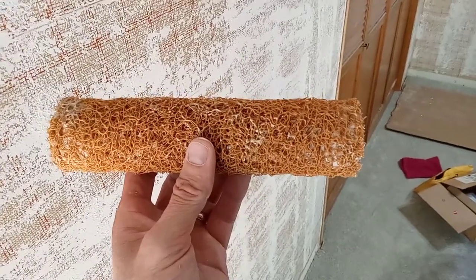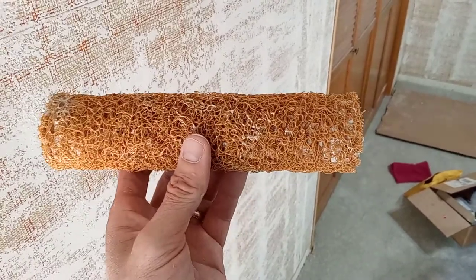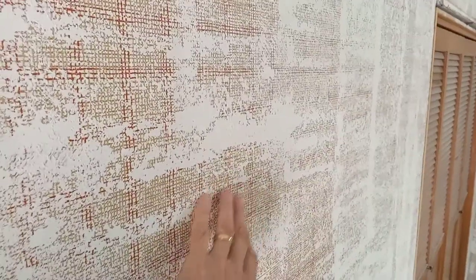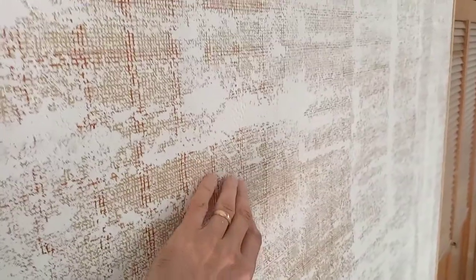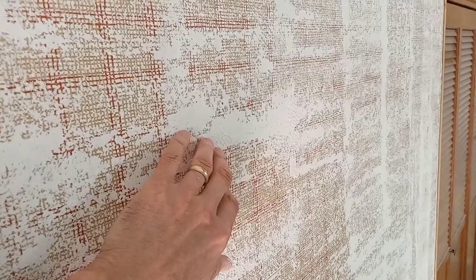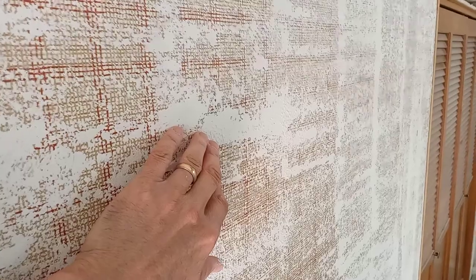Then you roll it on kind of like paint, basically. You're trying to apply lumps of joint compound evenly to the wall. I've done this over wallpaper directly, and in most areas it applies joint compound fairly evenly. But every once in a while, big lumps of joint compound will get stuck to the wall.